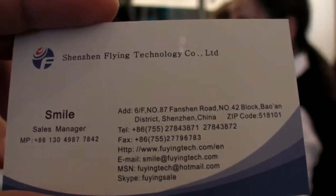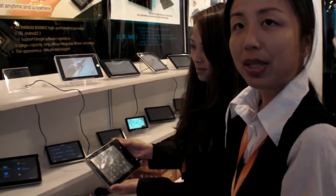We're here at Shenzhen Flying Technology with SMILE. SMILE is my name.